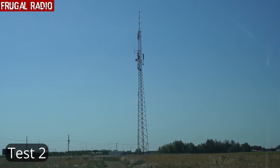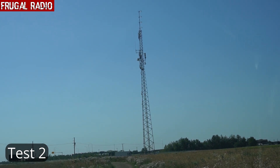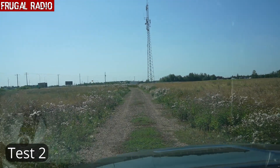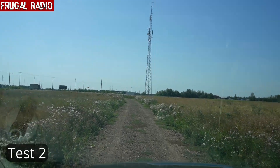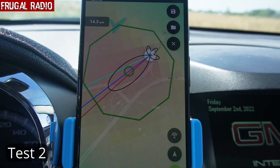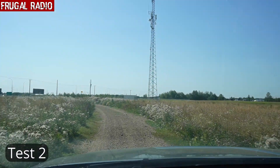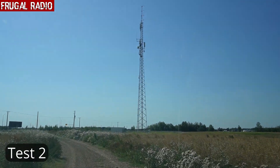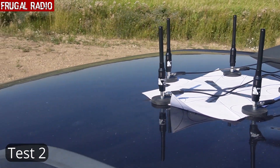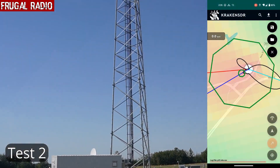The Kraken SDR had brought us right to this P25 site. We drove up the little lane — a service road — and following along, we had the transmitter site right there. Once again, the Kraken SDR system had plotted a location within a few minutes, and we could clearly see it was exceedingly effective in doing so.